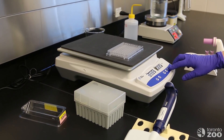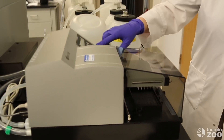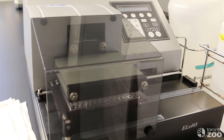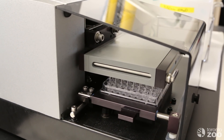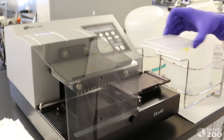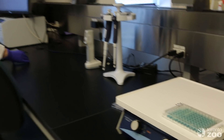Once it was finished we would then have to wash the plate for the colour development to happen. We then add substrate for the colour development. I'm going to show you a couple of finished plates — this is what they look like when they're done — and then we would take them and read them in the spectrophotometer.